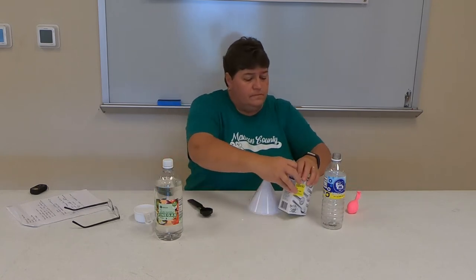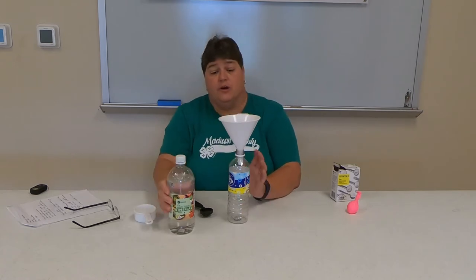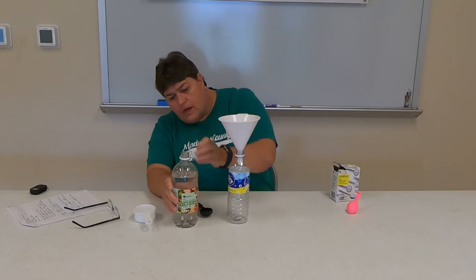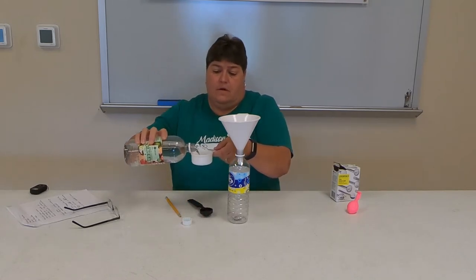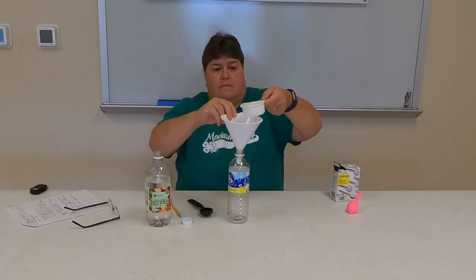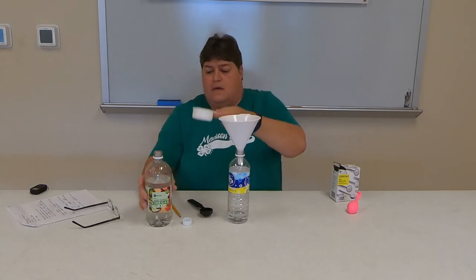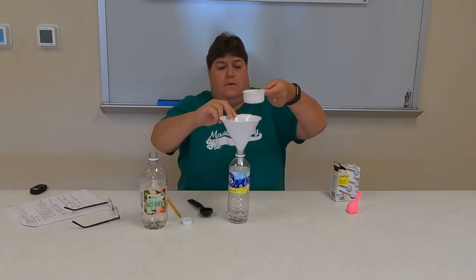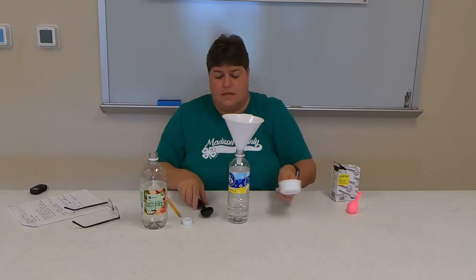The next thing we have to do is put some vinegar inside of our bottle. I'm going to put about half a cup — pour half a cup in there. I'll probably do maybe a cup, maybe not quite a cup.